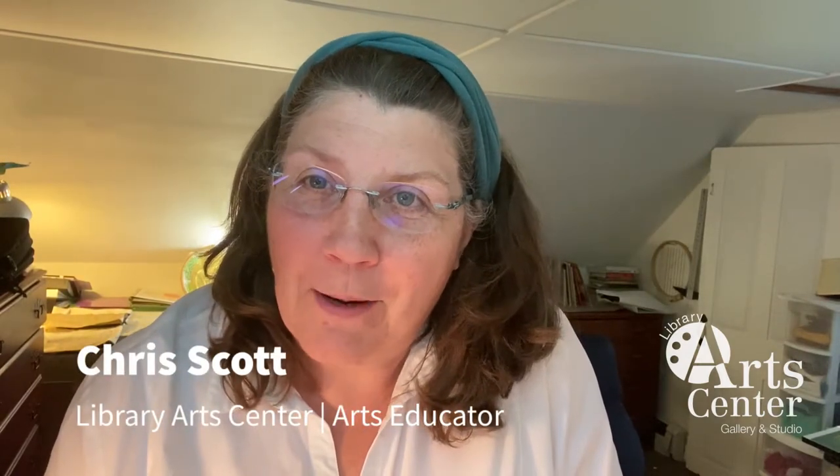Hello, my name is Chris Scott and on behalf of the Newport Library Arts Center in Newport, New Hampshire, I'd like to welcome you to a series of craft opportunities hosted by me.